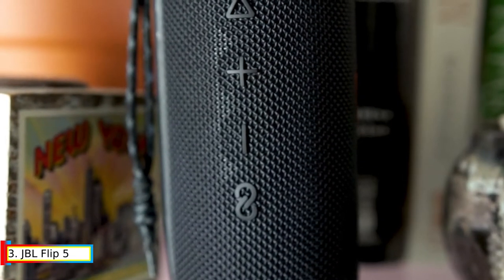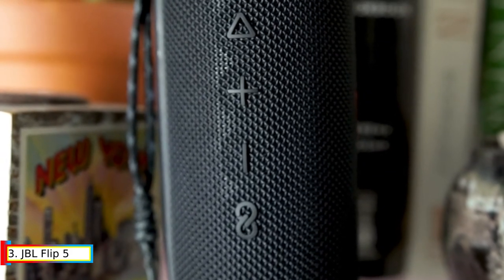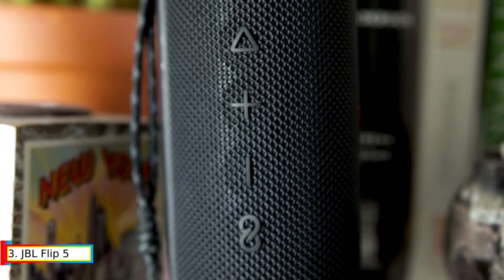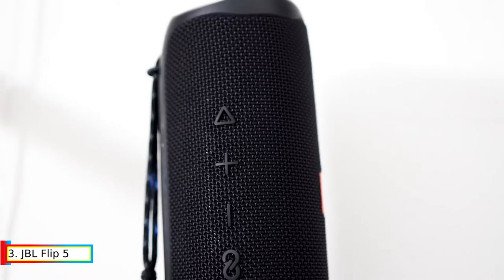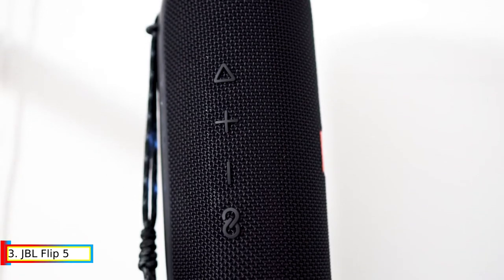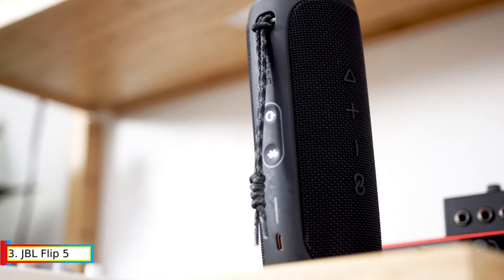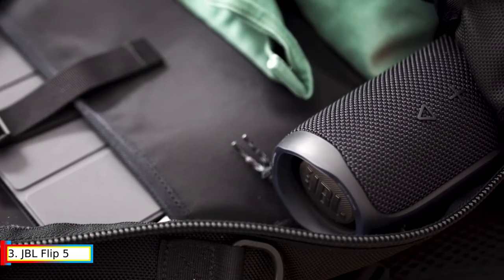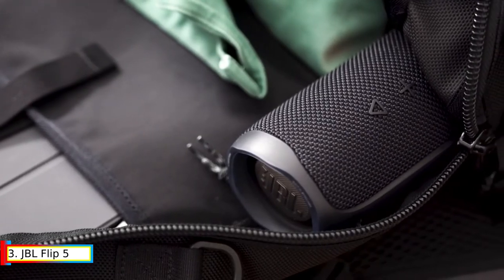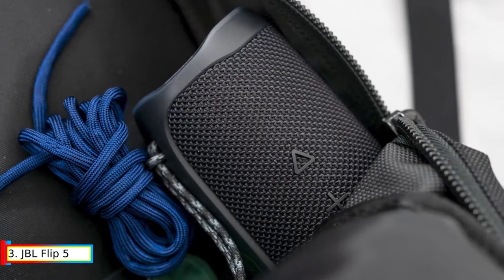Like its predecessor, the Charge 5 comes with JBL's Party Boost feature, which lets you hook it up to compatible JBL speakers for even greater sound. Battery life comes in at 20 hours — still an impressive figure that outlasts many outdoor speakers on the market. You can also charge your device using the speaker's built-in power bank, making it ideal for on-the-go use.